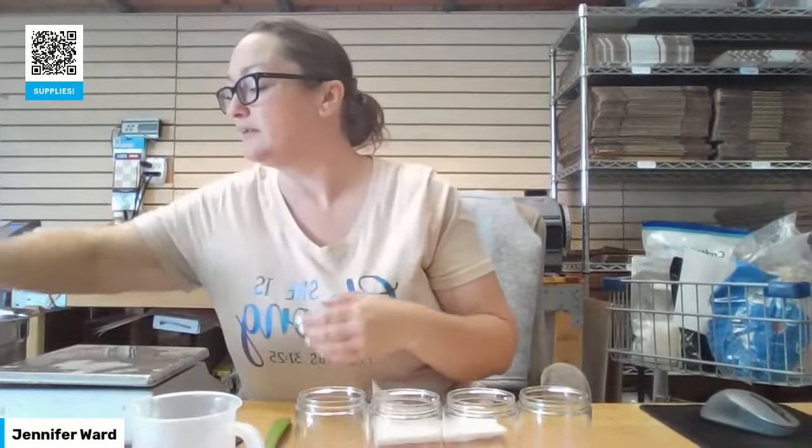I'm going to do the new formula that we did last time because I really, really like it. And I'm making this for myself. We carry these 8-ounce jars here at Be Scented with the lid if that's something you're interested in for your sugar scrubs.